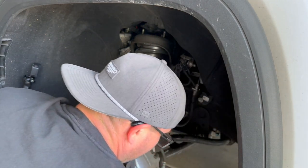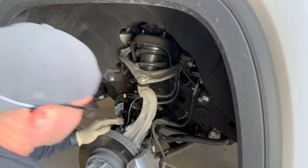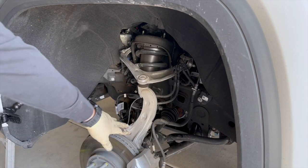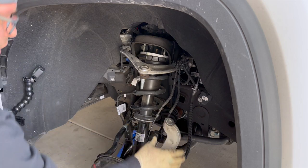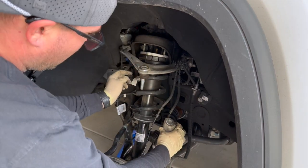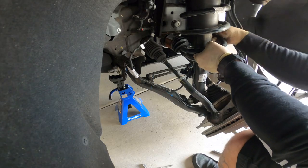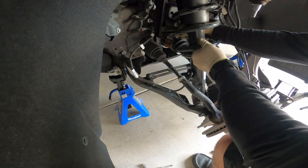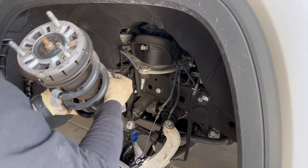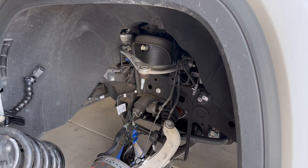There's the play that we wanted. That stud was spinning, that's why it took so long to come out. I ended up having to undo the upper control arm ball joint from the knuckle, which allowed me to drop the strut down further, get it below the lower control arm, and snake it back out. There's your strut assembly — let's get this on the bench and swap the solenoid over.